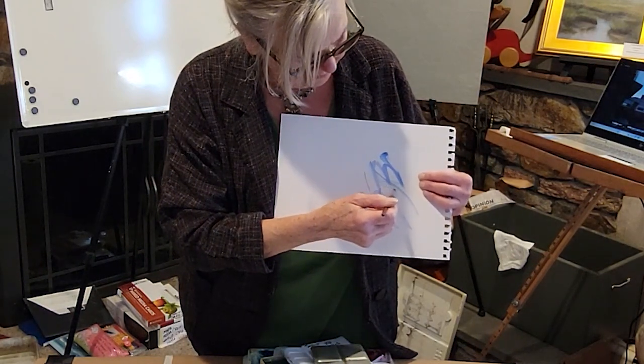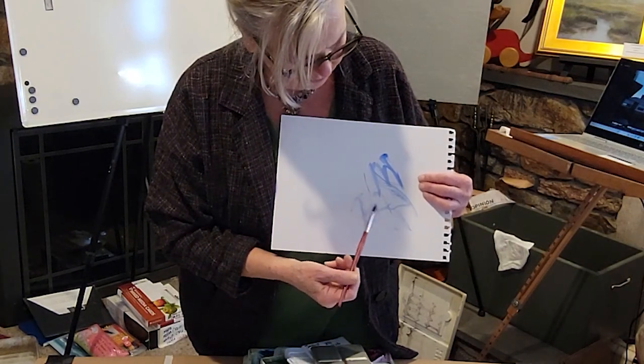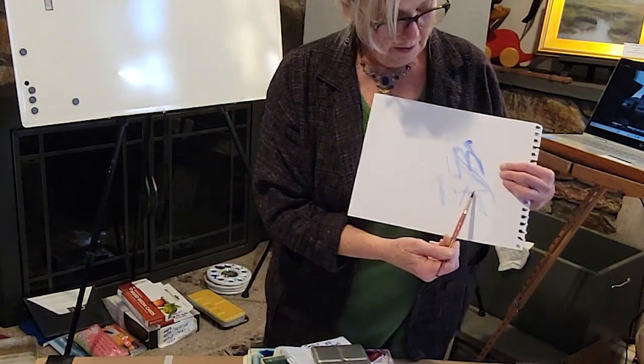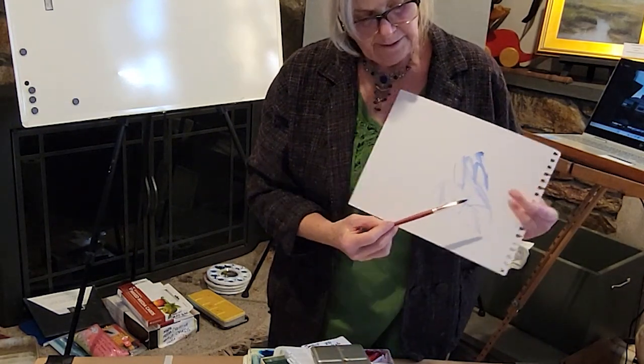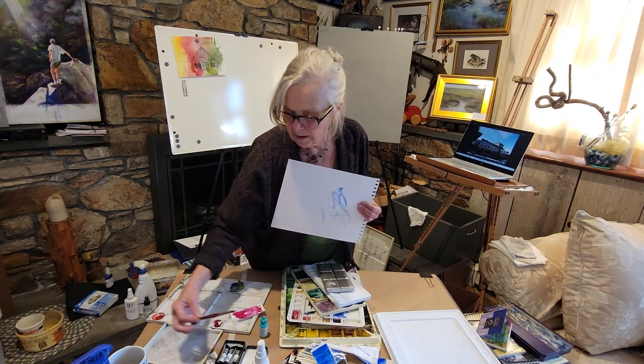When you do get a new brush, it's important to just kind of play with it and see what you can do — don't be afraid to. You don't want to intentionally smash it, but eventually the tip will probably wear down.